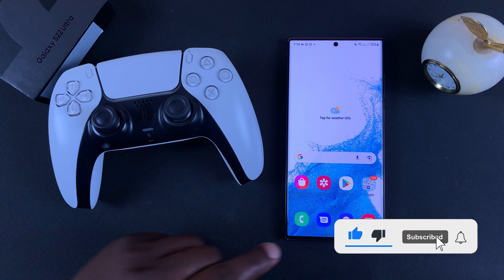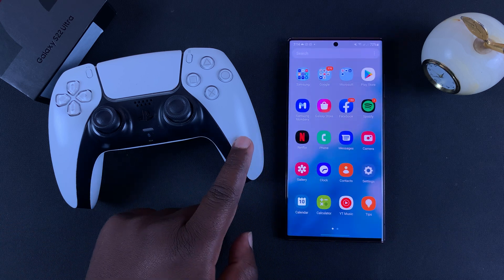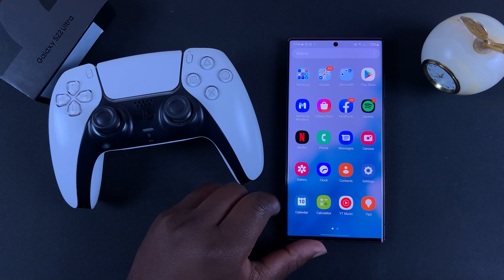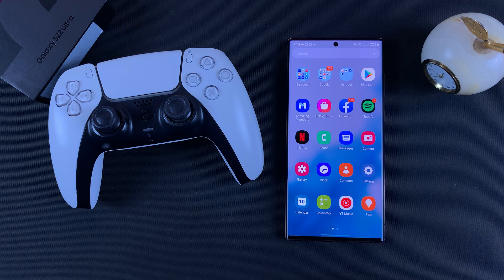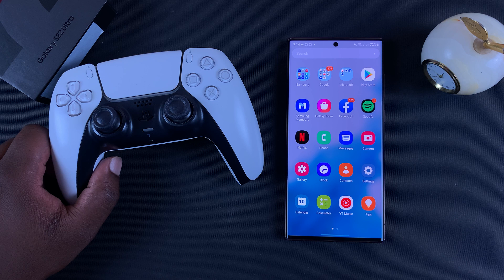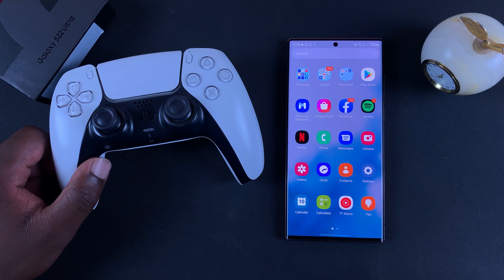What's up guys, today I'll be showing you how to connect your PS5 controller to your Samsung Galaxy S22 Ultra. If you plan on gaming on the S22 Ultra, it's a very capable phone, and better still you can connect your PS5 controller and play games using a controller.